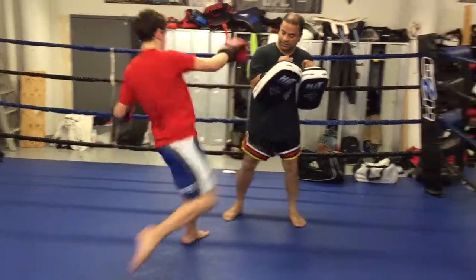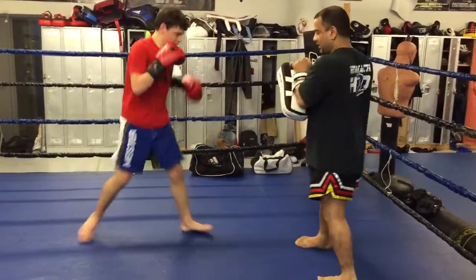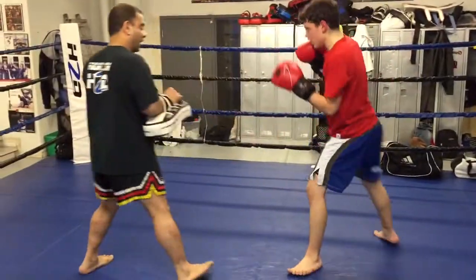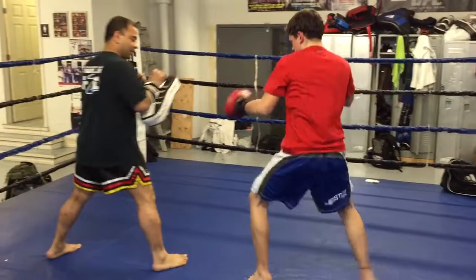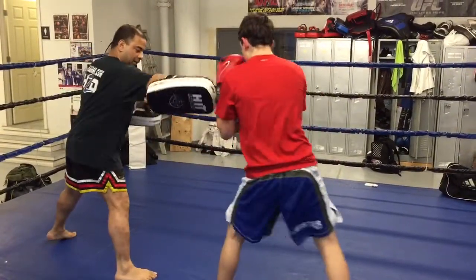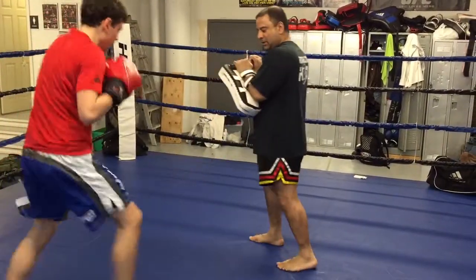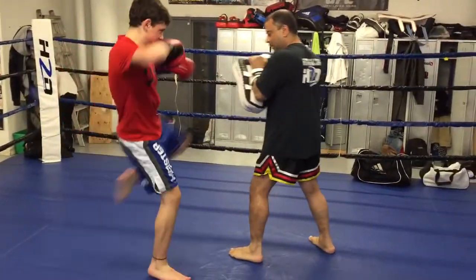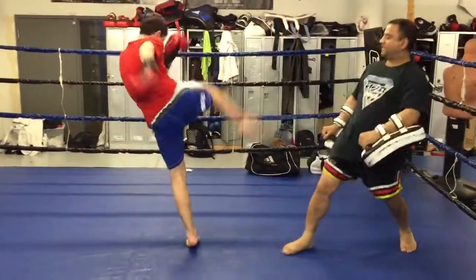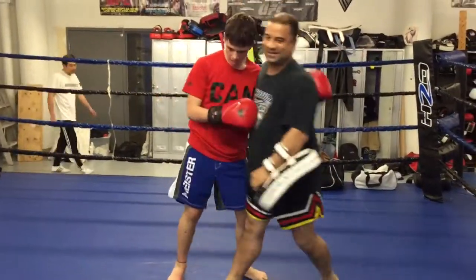One more knee. Work. 30 seconds. Like that. And now we're going to come back, and now we're going to talk. Harder! Come on! Come on! Let's go! Come on!